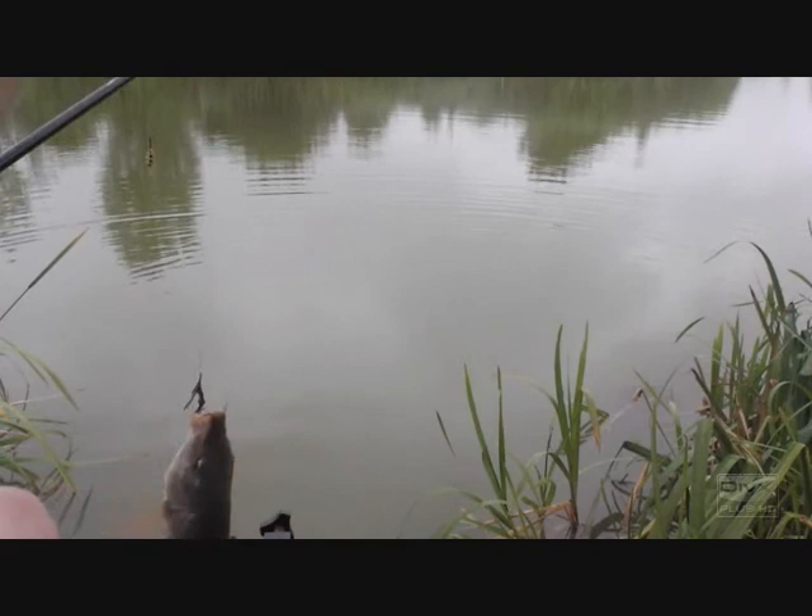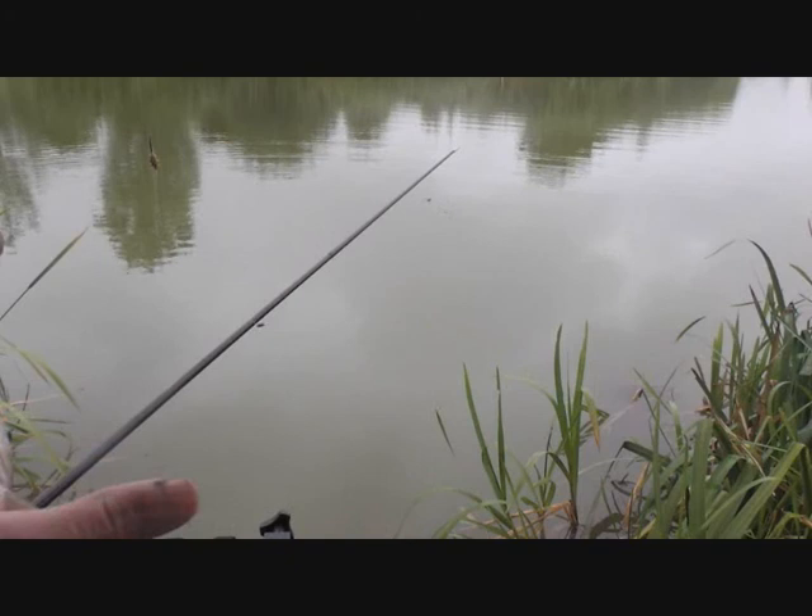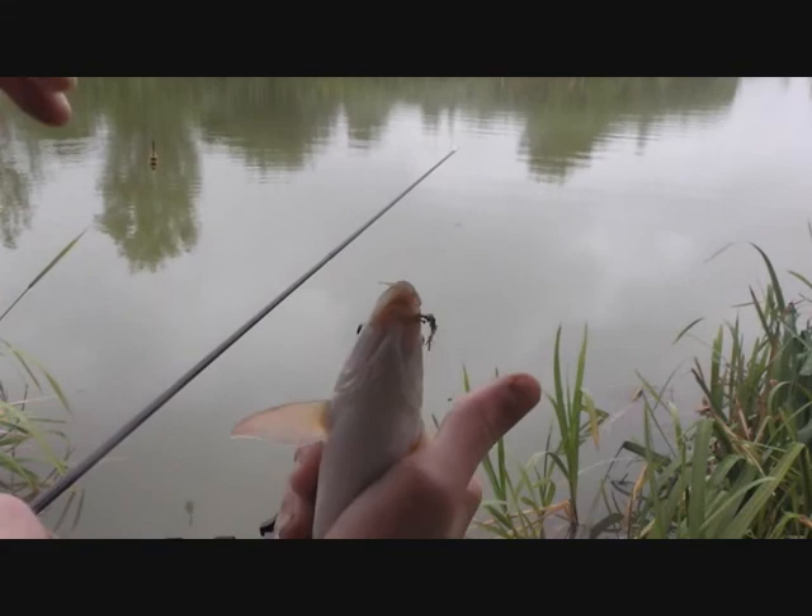I just caught a nice barbel — my first ever barbel, really quite nice. That was on luncheon meat. It feels quite heavy, maybe like a quarter of a pound — really nice.